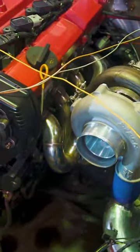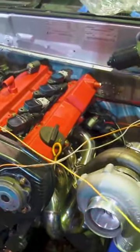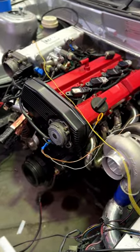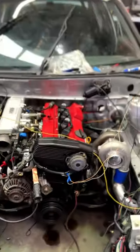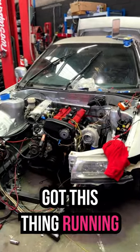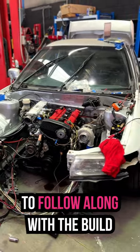There we go. Oh my Jesus. It's crazy that we finally got this thing running. Subscribe to my YouTube channel to follow along with the build.